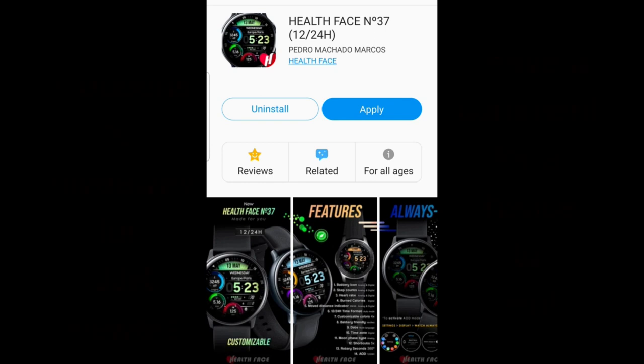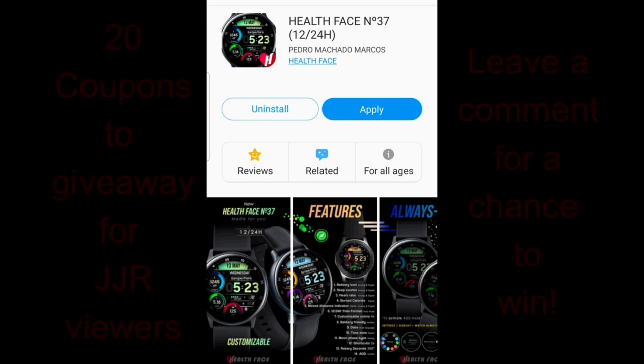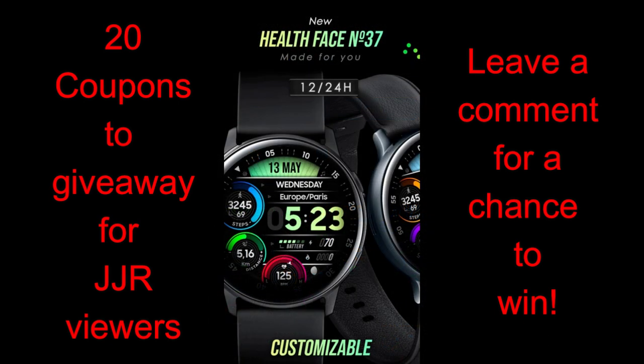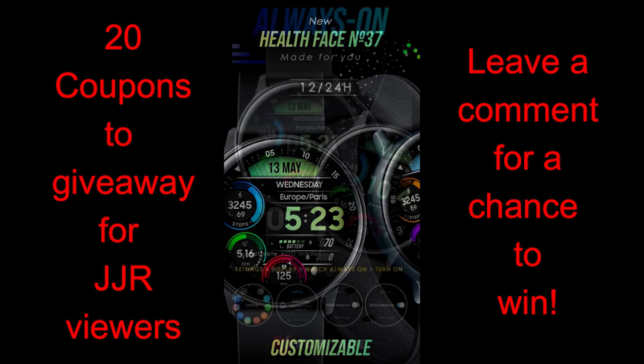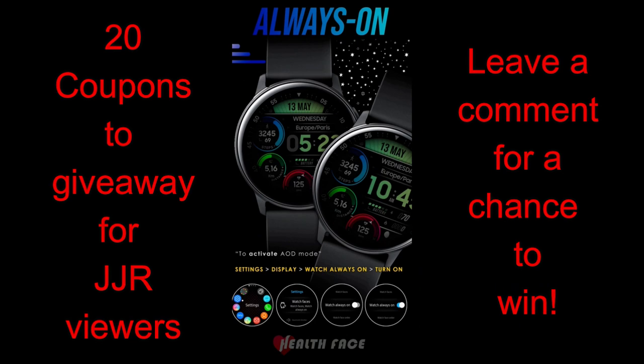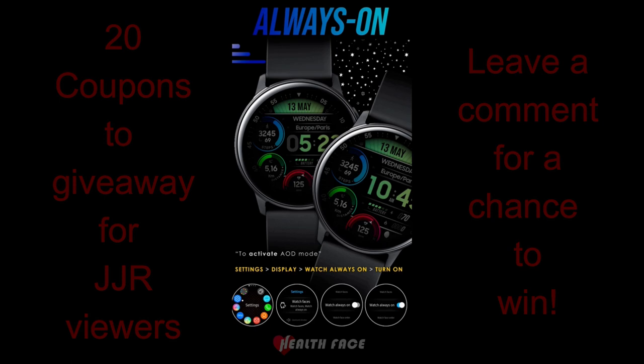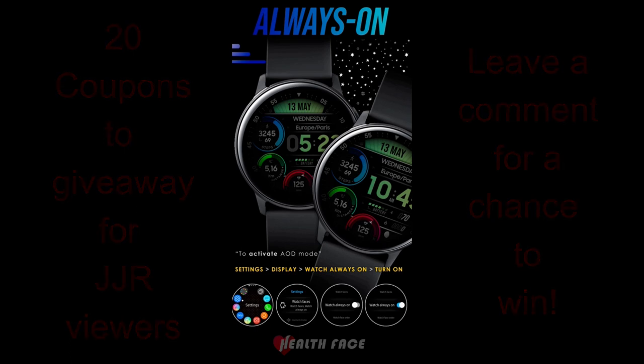Hey everyone, happy Friday and welcome back to another watch face review and giveaway! I am really excited to show you this brand new watch face from our friends at Health Face because I think this is going to be one of my personal favorites for a while. I know that's a pretty big claim considering how many faces I test and review weekly, but I am really digging this design. Plus, I will be handing out 20 coupon codes, so make sure you leave a comment below for a chance to win.